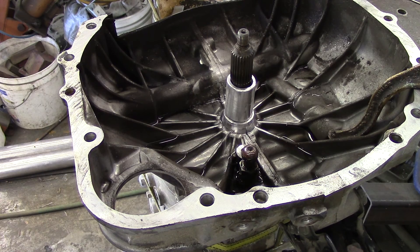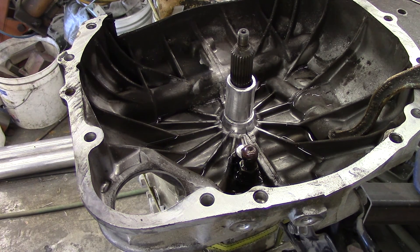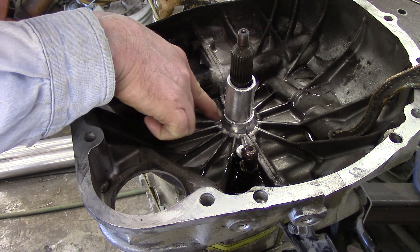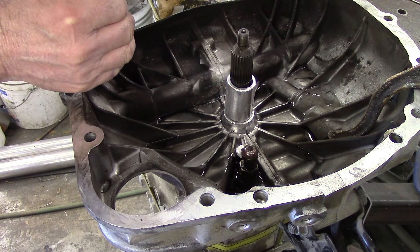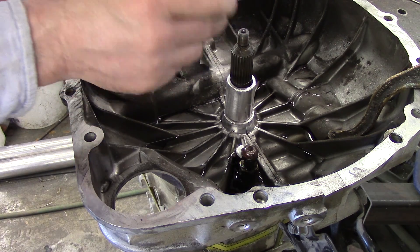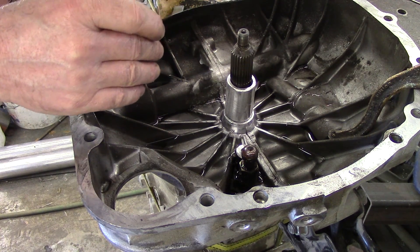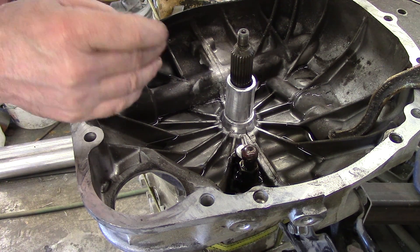I have everything pretty much prepared. The water is in there. The sleeve is sitting where it's supposed to be. You can see it's not perfectly straight right now but it's fairly close. I figured I have to put my first tack on this corner in order for it to pull in this direction, and then I'm going to work from side to side and corner to corner without welding too much in one spot. That way it stays straight and even.